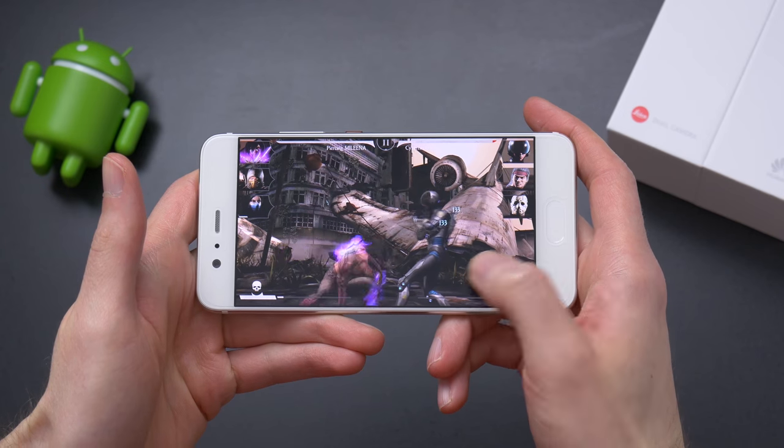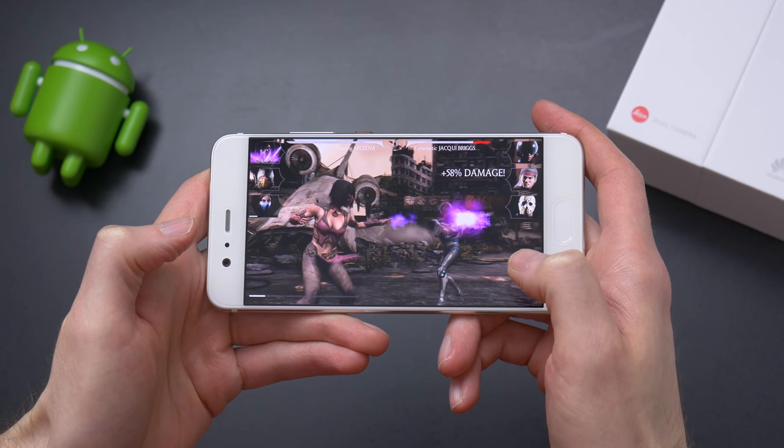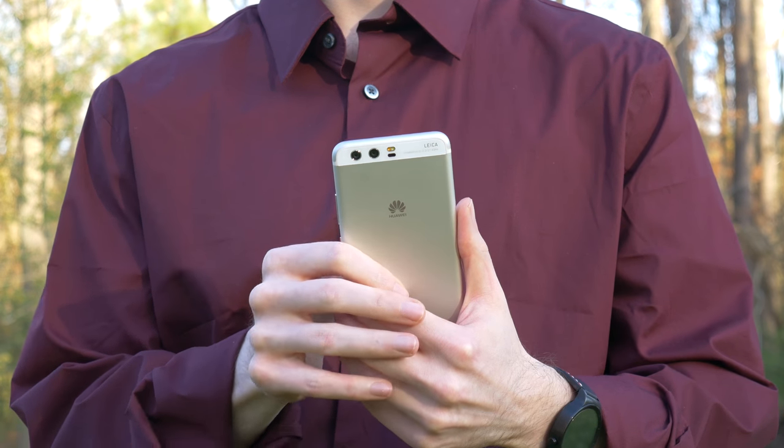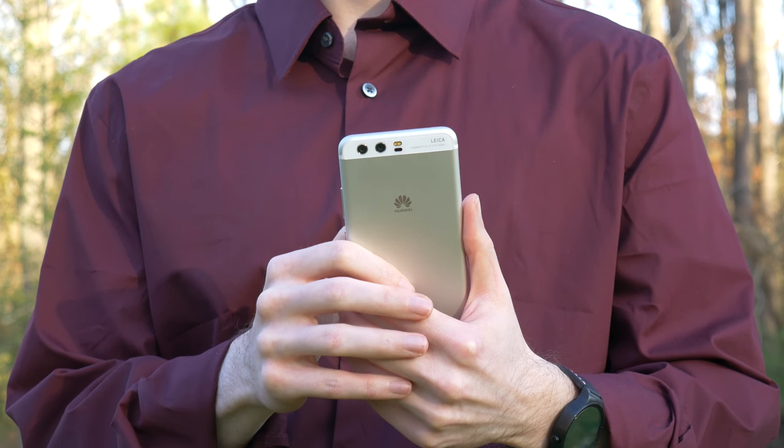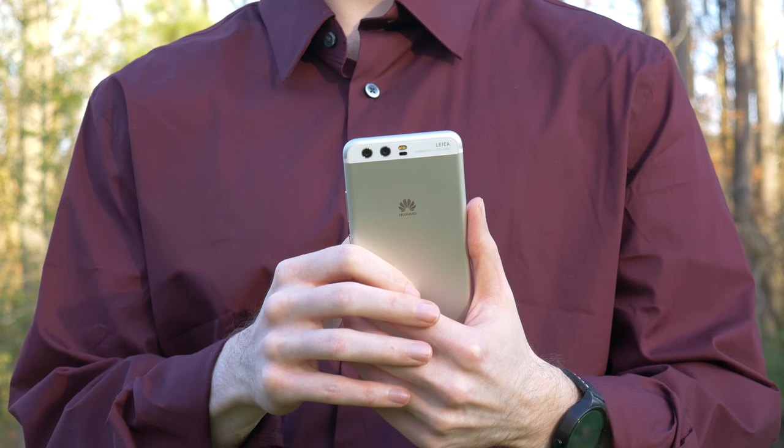Battery life I'd say was average to good. With the 3200mAh battery in the P10, I was seeing close to 4 and 4.5 hours of screen-on time. Generally I'm used to seeing a little bit better from Huawei phones, but that's definitely acceptable and will get you through the day.